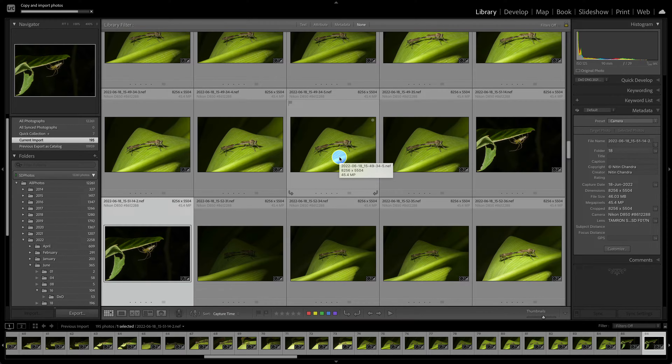Now that we have the prime, how do we make it a super prime? The super prime comes from Topaz AI tools, and the primary one I use is Sharpen AI. I would recommend Sharpen AI for every macro shot — it makes a world of a difference, as we will see shortly, once we have these files imported and culled.